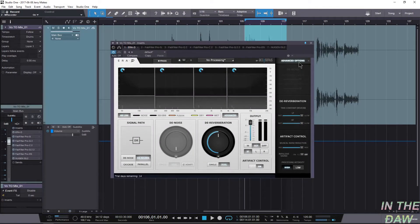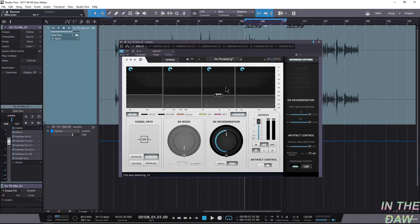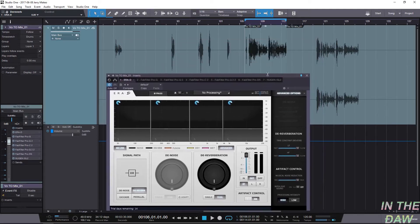Hey guys, welcome back to In the DAW. So recently I kind of messed up — I used a new microphone and accidentally set it to omni pattern. I wasn't looking and accidentally clicked the button. I just moved to a new spot, haven't put the acoustic treatment up, and I was actually trying to do the voiceover and got all the reverberation. So today we're gonna be taking a look at ERA-D from Accusonus — a denoiser and dereverberation plugin. It's a very powerful tool, and honestly I grabbed it because I've heard good things about it, and the plugins I use personally to clean up audio weren't cutting it. Let's just get straight into this and listen to how bad it sounds.